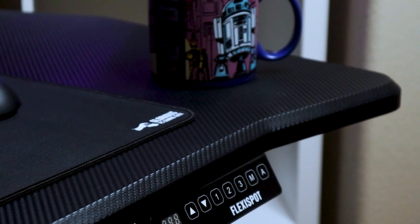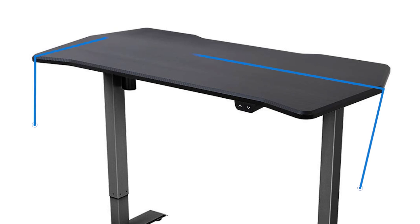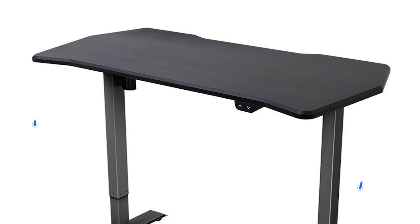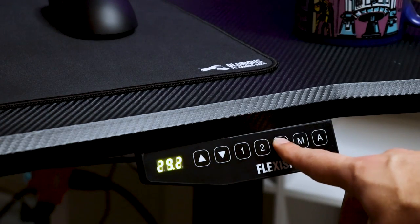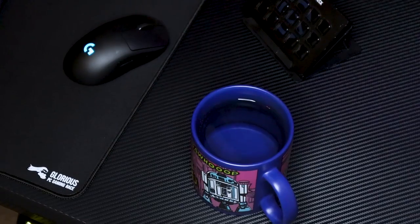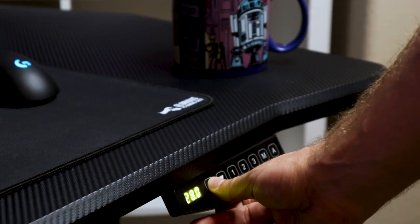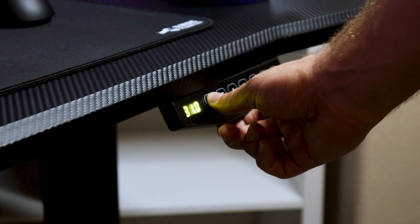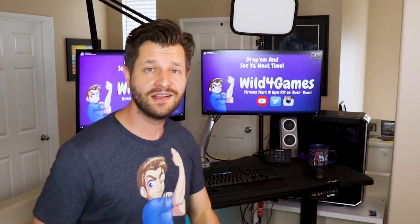The gaming desk from FlexiSpot comes with an aggressive design — not just your normal cookie-cutter rectangle. It has unique shapes and edges that give it a really cool sleekness. It measures 48 inches wide by 30 inches deep, has a one-inch thick sturdy work surface, slanted edges for easing on your wrist during long sessions, and adjusts from a sitting height of 27.9 inches to a maximum standing height of 47.6 inches. It has a lift speed of one inch per second, holds up to 154 pounds, and comes in a slick carbon fiber finish.